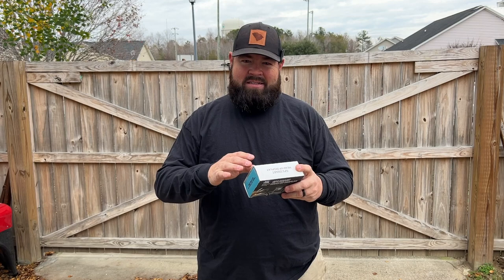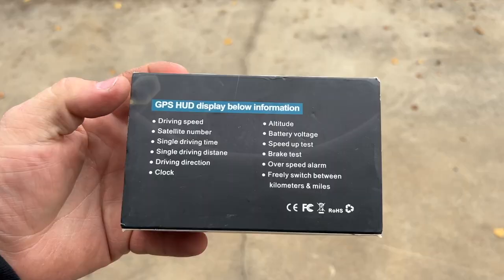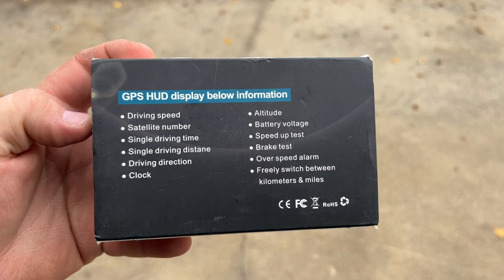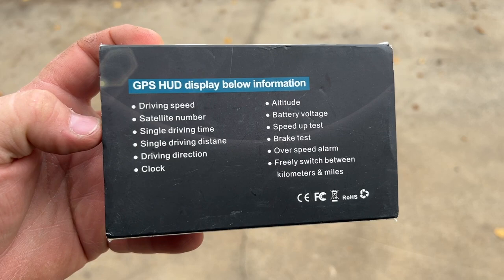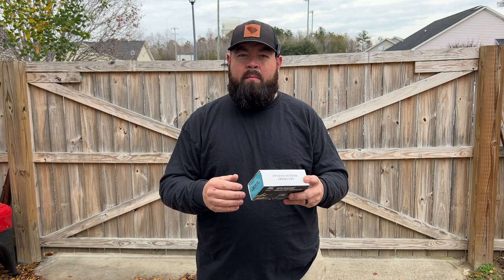On the back of this box it reads: GPS HUD — heads up display. It displays driving speed, satellite number, driving time, driving distance, driving direction, clock, altitude, battery voltage, speed up test, brake test, over speed alarm, and you can freely switch between kilometers and miles. I understand this is a cheap gadget that came straight from China, but the question is: will it work in a golf cart, and will it work well?